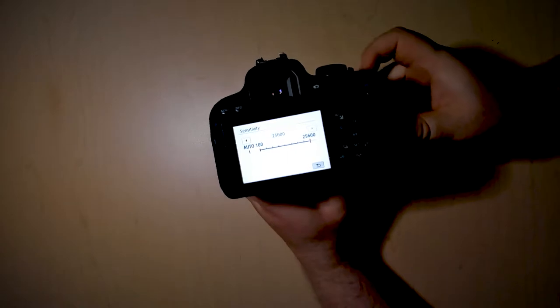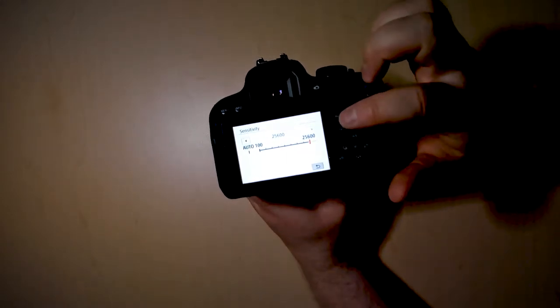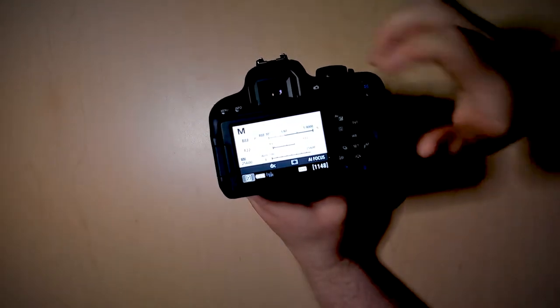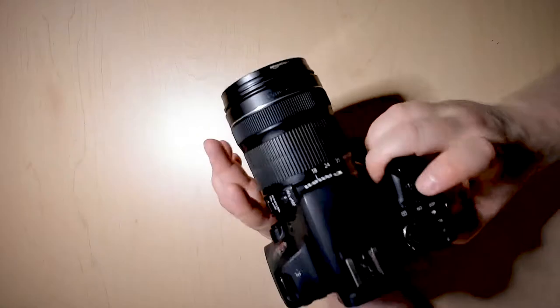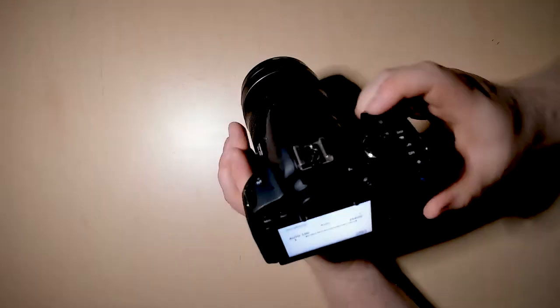So 100 is at the bottom all the way to 25,600 at the top. 25,600 will let in the most light, but it'll be a very pixelated looking photo. Let's change that back to 100. Or you can even set it to auto if you'd rather have the camera figure it out itself.